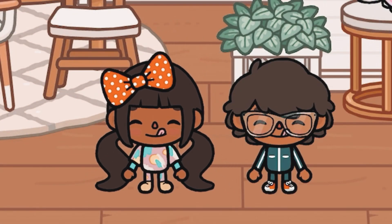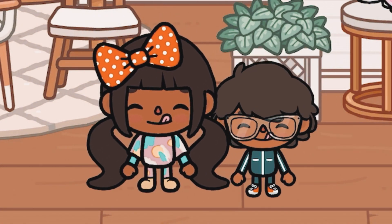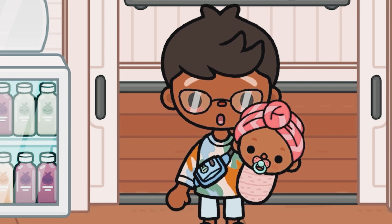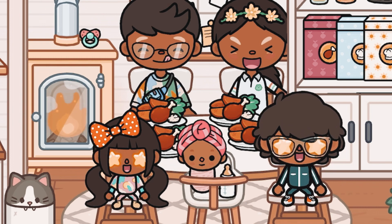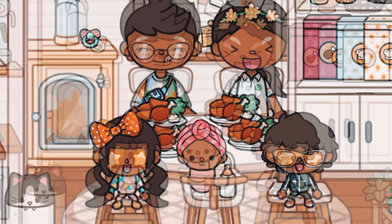The food smells so good! Oh my god, what did mom make this time? Something smells so good in the kitchen, I wonder what it is! Thanks mom — you guys dig in!